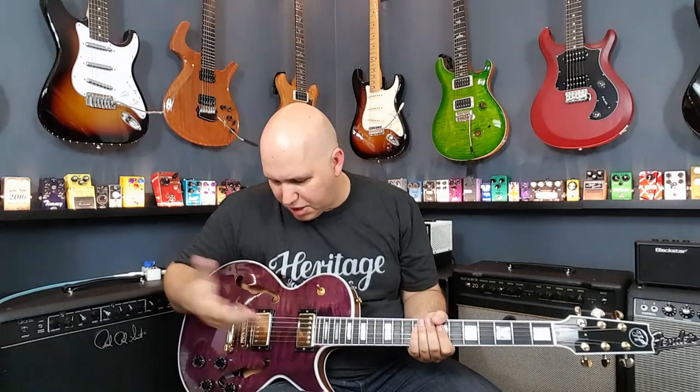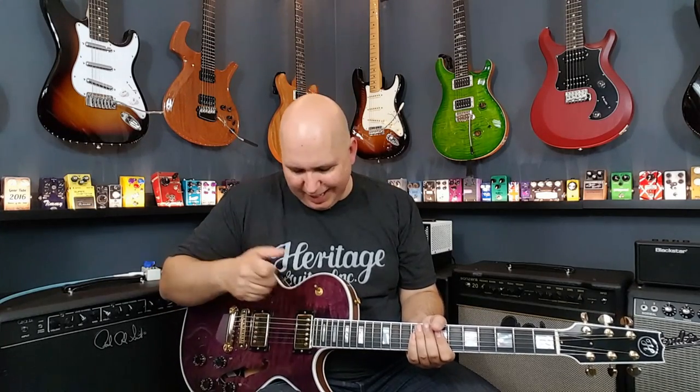They're using Seymour Duncan Seth Lover humbuckers in the bridge and neck position. 500k potentiometers and two volumes and two tones. So let's get into it.